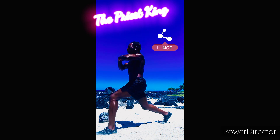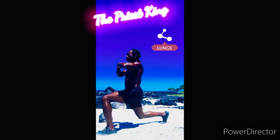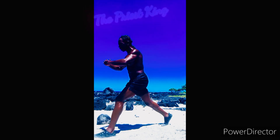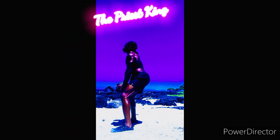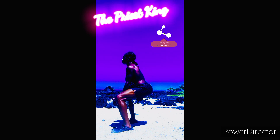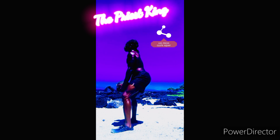It all goes hand in hand — we raising that oil, paying the tides over here. Back to these lunges, we're getting the glutes right. Don't be ashamed, get your glutes right, get your legs right, because you gotta run — you may have to race.